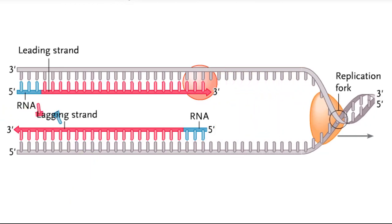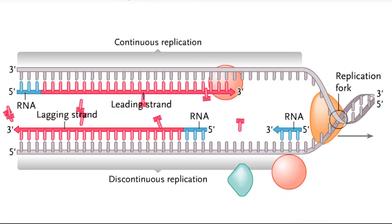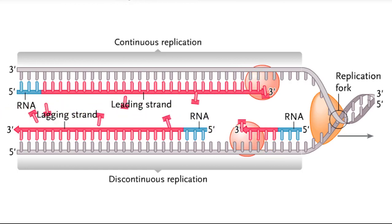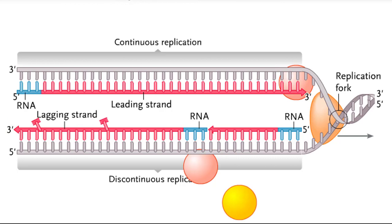The process of continuous DNA synthesis on the leading strand template and discontinuous DNA synthesis on the lagging strand template continues until the replication fork reaches either the end of the chromosome or another replication fork moving toward it in the opposite direction.